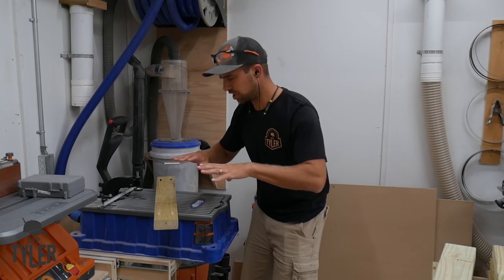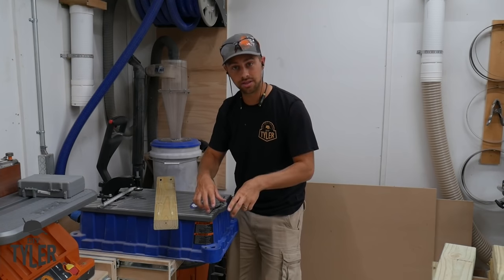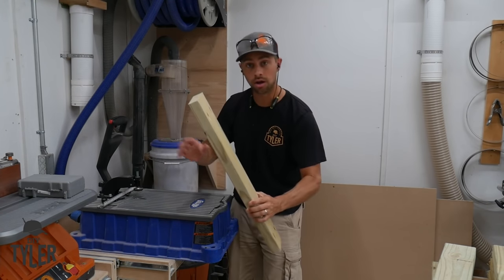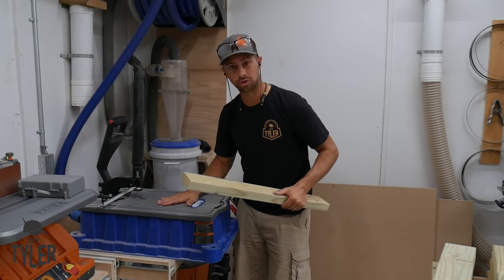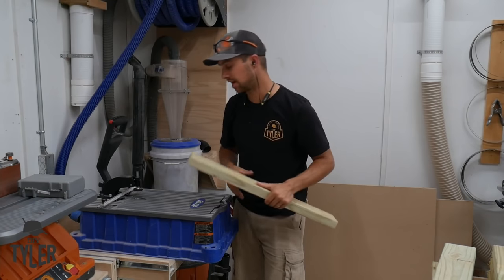Each section of this outdoor kitchen is kind of three pieces: there's a box on the bottom, a box on the top, and then the vertical supports. To attach those boxes, we're going to use the Kreg Foreman here to put pocket holes in the vertical pieces so we can attach all of those boxes together.